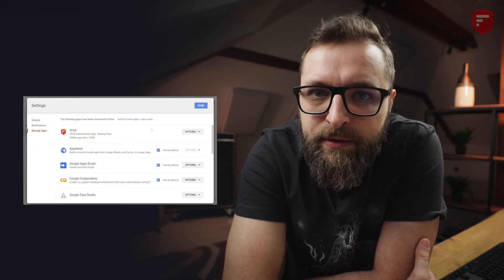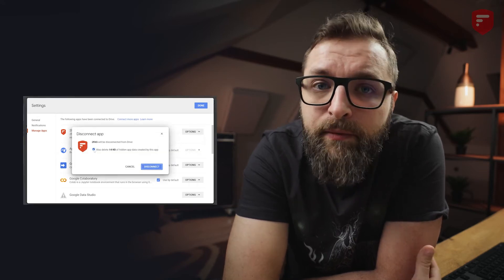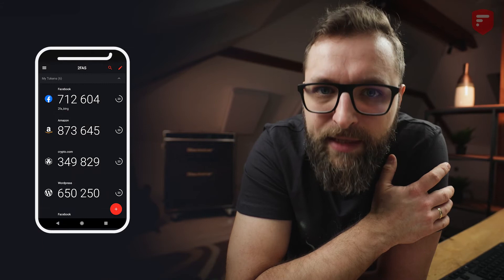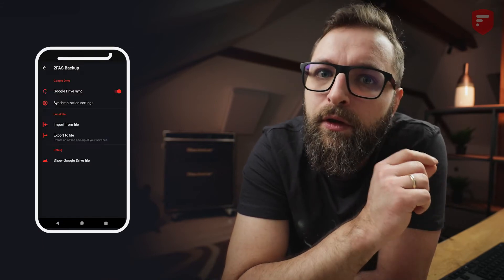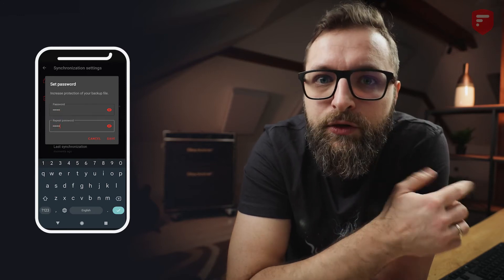Click on the gear icon, go to settings, manage apps, then choose the 2FAS app and click disconnect from drive. Remember to also have the delete app data checkbox checked. Now you've stopped Google Drive synchronization in the 2FAS app and disconnected the 2FAS app from your Google Drive. Go to the 2FAS app and turn the Google Drive synchronization toggle back on. Choose your Google account, set a new password, and remember this password.